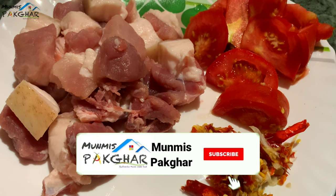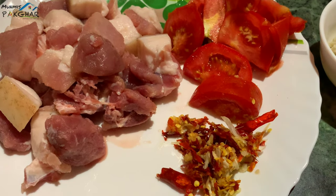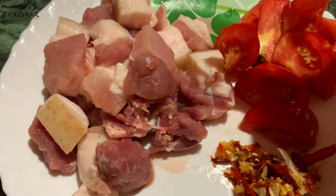Hello everyone. I am going to take a look at my doggy style.